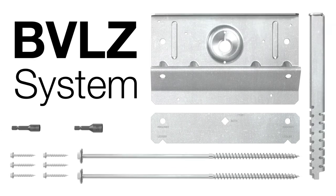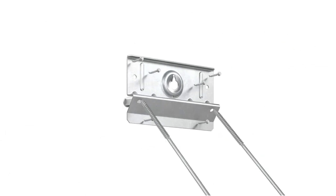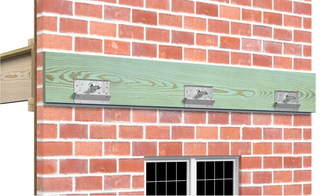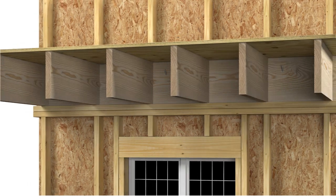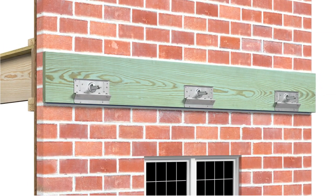The BVLZ Brick Veneer Ledger Connector System from Simpson Strong-Tie is a code-listed solution for attaching ledgers to wood-framed houses with brick veneer. Ideal for rebuilds, retrofits, and new projects, this cost-effective system allows for installation without demolition or replacement of existing brick veneer.